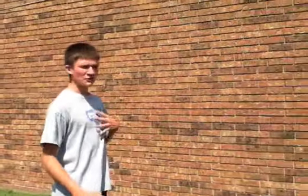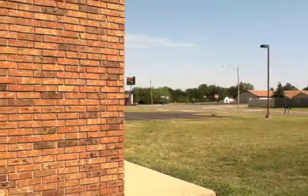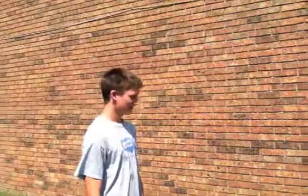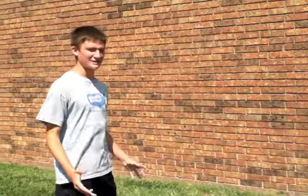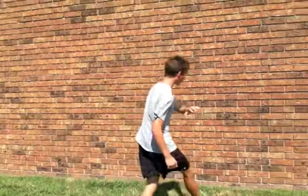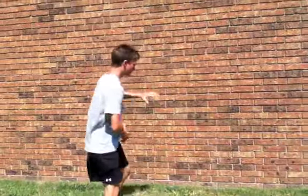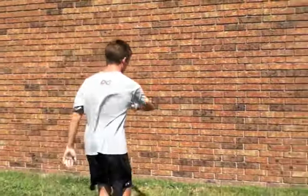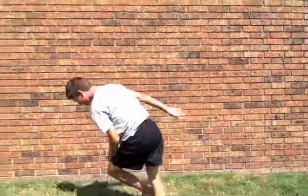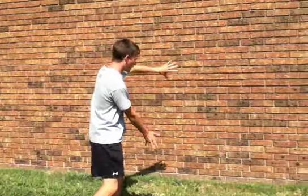For beginners, a friend of ours taught us a simple technique to help you get the motion of a wall spin. Basically, you plant one hand on the wall and one hand on the ground, and the foot. I'll demonstrate it. That was very poor, but you get the gist. Hand, wall, spin.